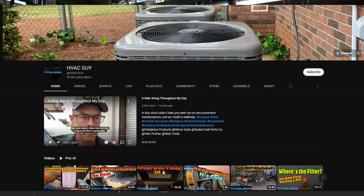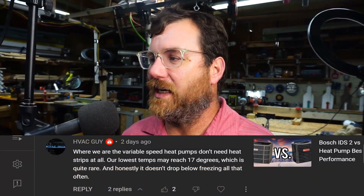We have a comment from HVACguy, which is a YouTube channel that a lot of you guys probably already watch — a really good channel. He's commenting on the Bosch IDS2 versus the single-stage heat pump video I released recently. He says where he is, the variable speed heat pumps don't need heat strips at all, and their lowest temps may reach 17 degrees.